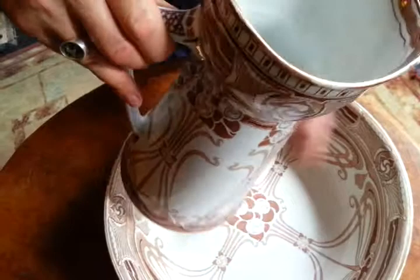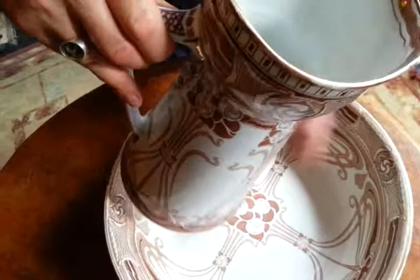Beautiful Art Nouveau. No chips that I can see. Decent condition — needs to be thoroughly cleaned. And apart from the star crack, it's in pretty good condition for its age. Around 1900, I would think. Spectacular Royal Doulton Art Nouveau Ewer and Basin. Thanks so much. Bye.